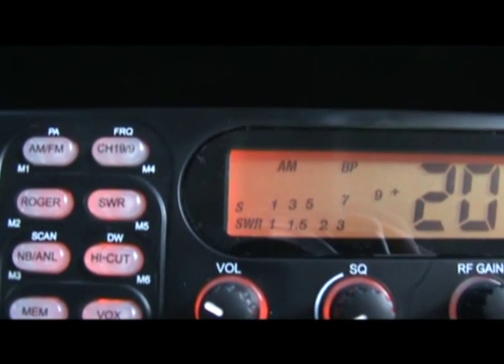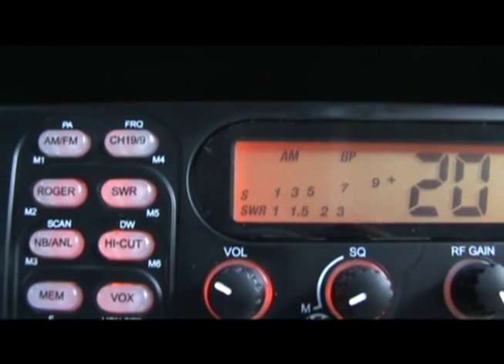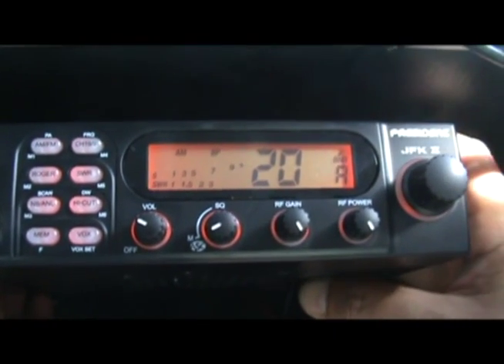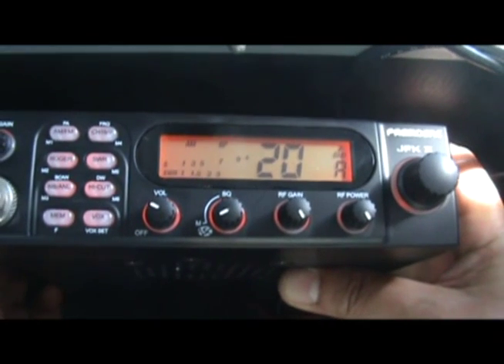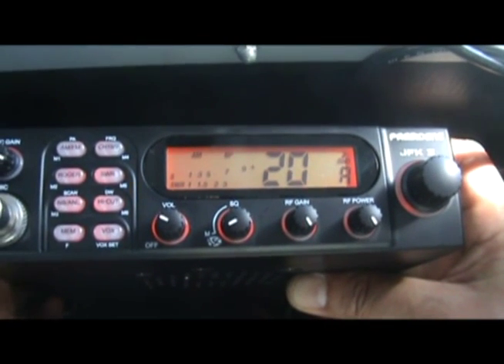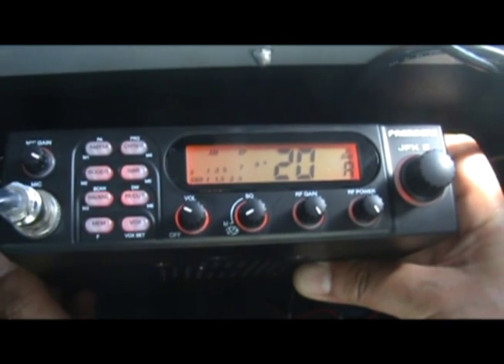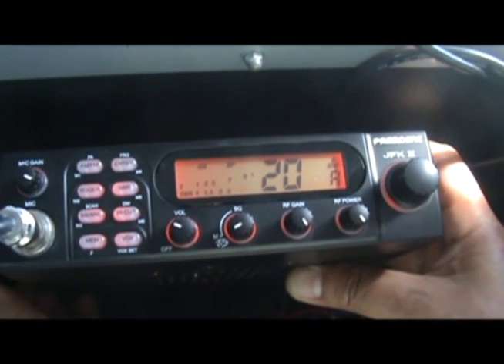If you remember when we had installed the Taylor, we did something called a TOS measurement, which is basically calibrating the antenna installation with the CB radio. We had to connect an external TOS meter with the Taylor unit to measure that, and then when we were done, we had to remove the TOS meter.